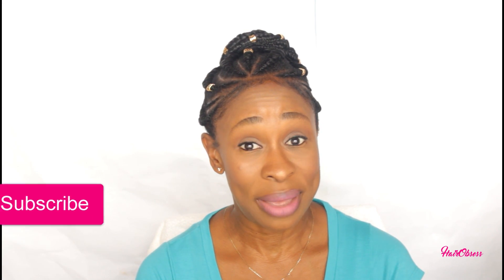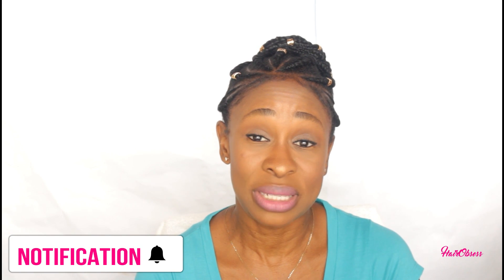I hope this video was helpful and you guys learned something new. If you did, please give me a thumbs up. Subscribe to my channel if you haven't already, and hit the notification bell so you don't miss any of my videos. I'll see you guys in the next video. Thanks for watching. Adios.